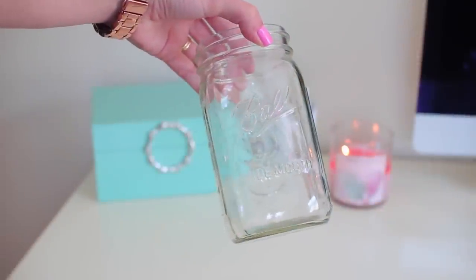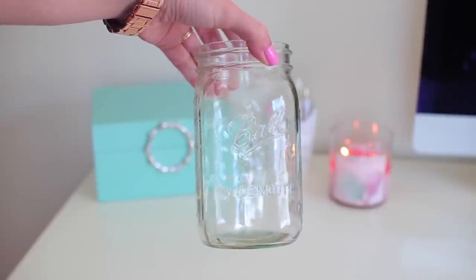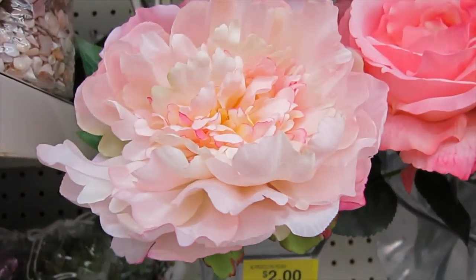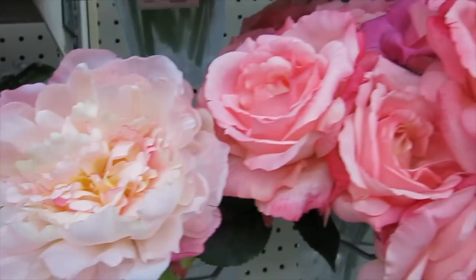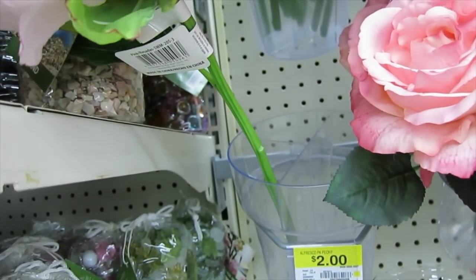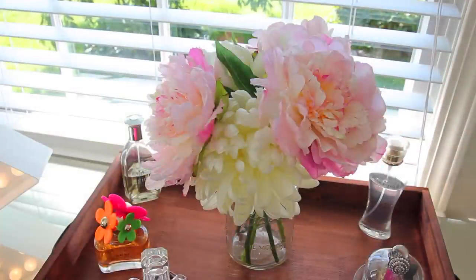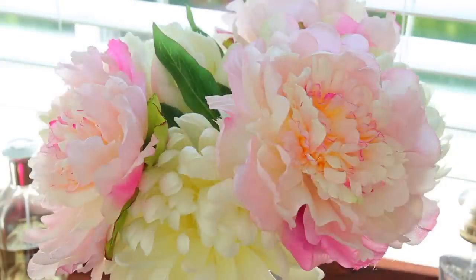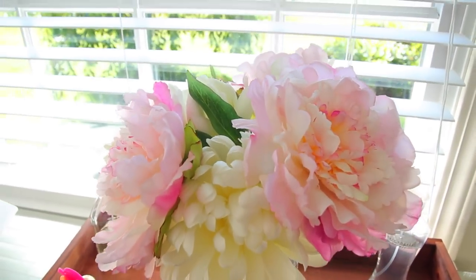For this last project you are going to need one of these bigger or regular size mason jars and some fake flowers. I recommend buying a little bit of nicer quality flowers for this one since we're going for a more realistic bouquet effect. The flowers I'm using here are from Walmart and these nicer ones were only $2 a piece. I actually didn't think that was a bad deal because I feel like these have a really nice realistic look, and I love how the stems also look real because a lot of times the stems can look really fake.